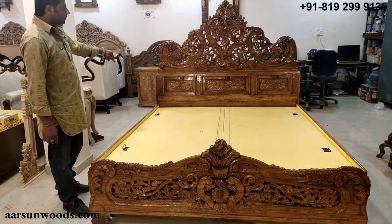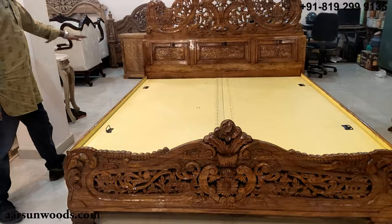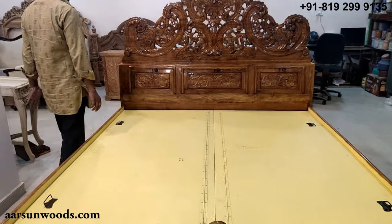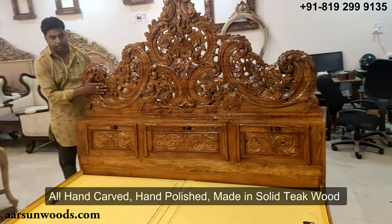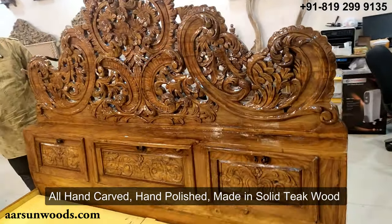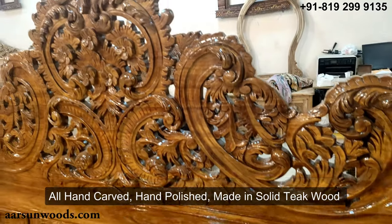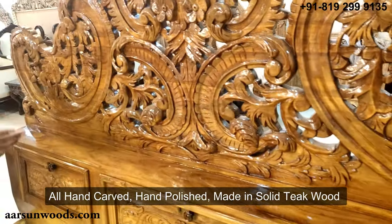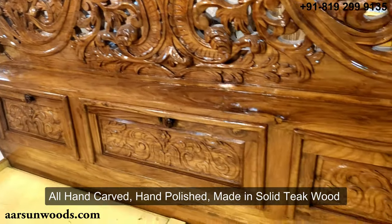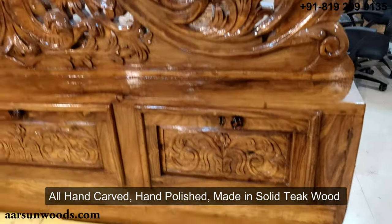This is an antique wood finish and this is pure solid wood — not MDF or plywood with wood pasted on top. This is actual wood with all hand carving: the drawing, the cutting, and the carving done with small tools.